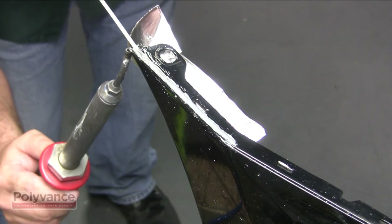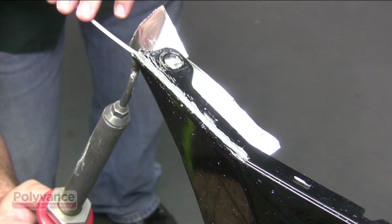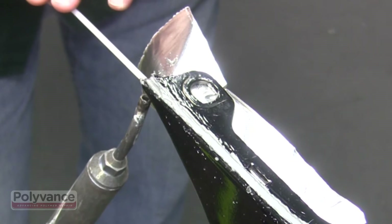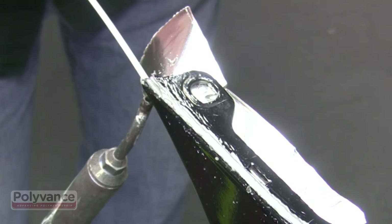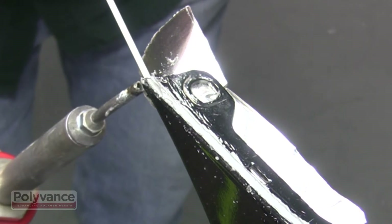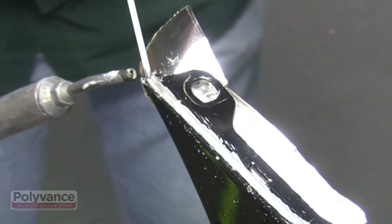When you get to the end, continue to wrap the weld around the edge and into the v-groove you ground into the bumper there. This puts a continuous piece of welding rod around the end for extra strength. Here, we are doing a short second pass at the end to fill up the v-groove and to provide extra strength.